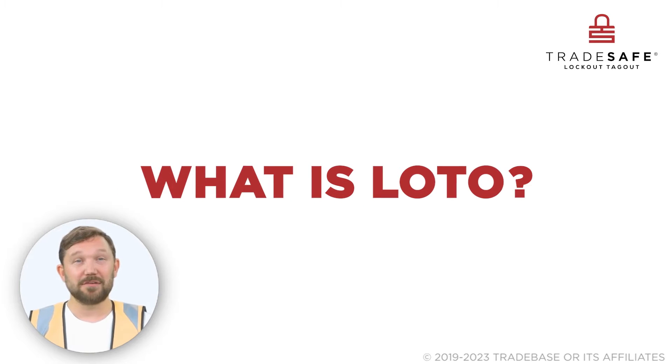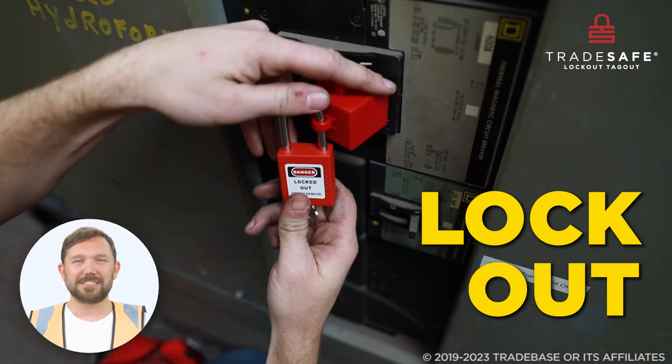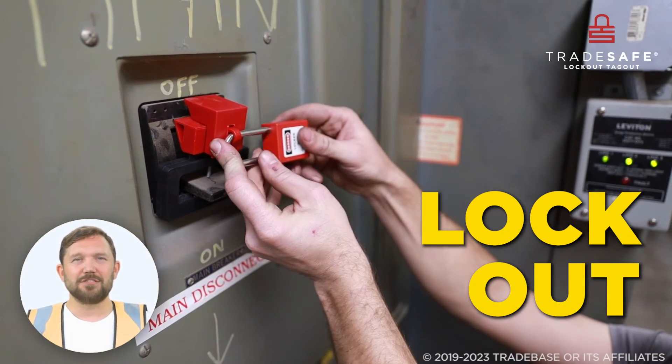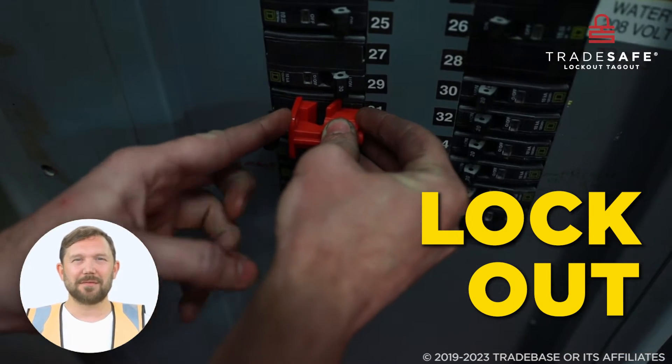While many know about LOTO, the lockout tagout, LOTOTO takes it a step further. Lockout involves placing a locking device directly on the energy-isolating device such as a switch, valve, or circuit breaker to prevent energization of machinery during service or maintenance.